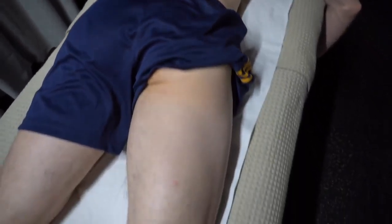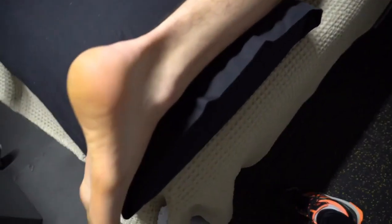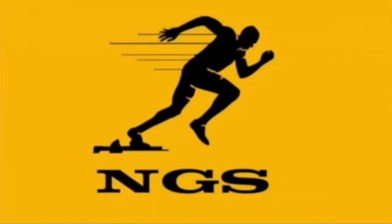Making sure that everything at the base of the skull and jaw is firing properly has a massive impact, and it's often the reason why a lot of typical treatments won't work. When people have been repeatedly getting various shockwave therapy, needling, and cupping to the actual affected area — in this case, the Achilles — it often doesn't resolve the root cause.